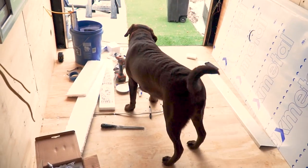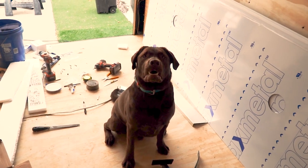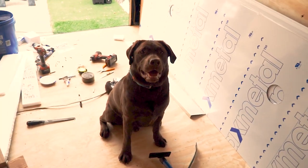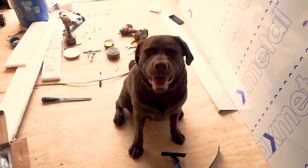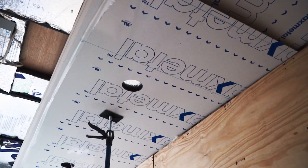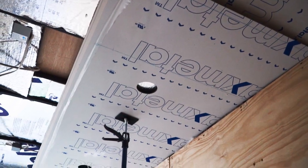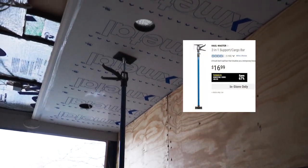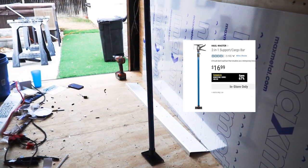Here's the mascot, Tango. Sit — good boy. He's been out here helping me in the cold; he loves the snow. Here's my setup to install the ceiling panels. I've got one of these cargo poles that I'm using to hold the panel up — it's actually working pretty well.